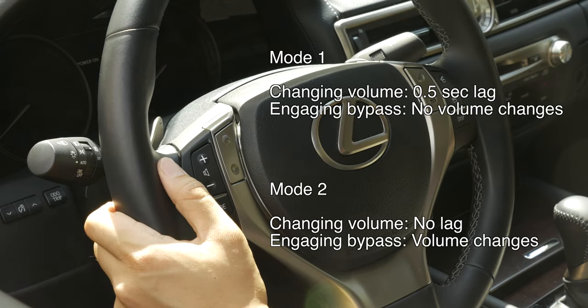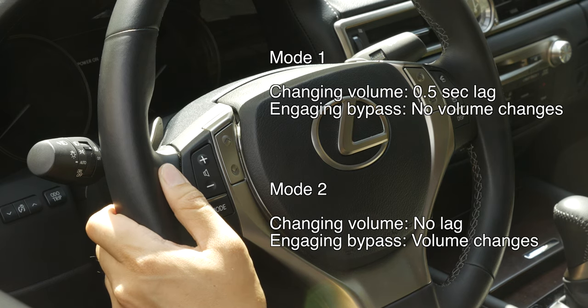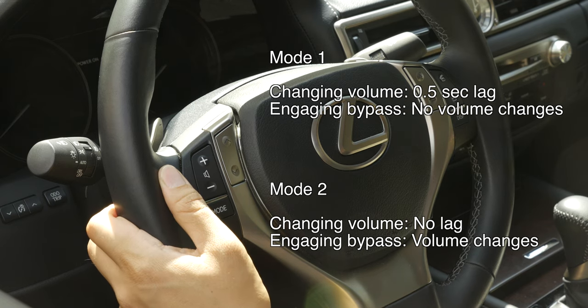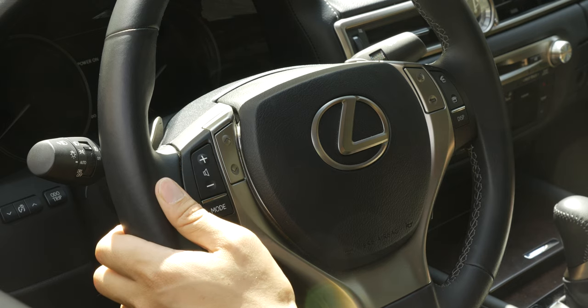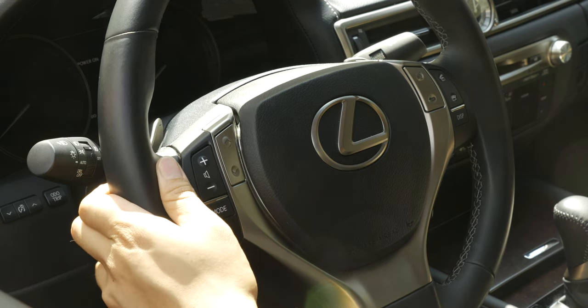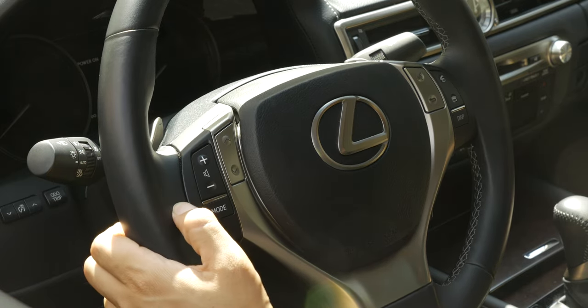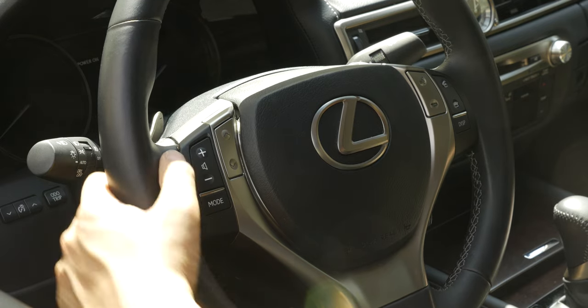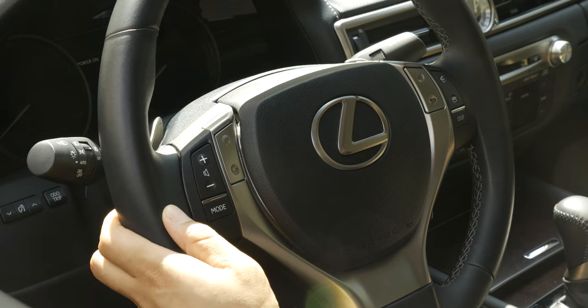So take your pick, guys. You either get the little lag when engaging the bypass but it will not change your volume, or your volume will be changed and you will not get the lag. Regarding the timer, 3 minutes is the default. We picked 3 minutes as default because for most of the time it shouldn't take more than 3 minutes to enter an address, and it will be more convenient if the car disengages the bypass by itself and is able to find your car's location within that period of time.